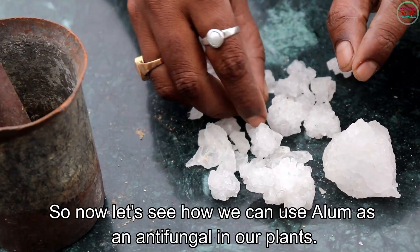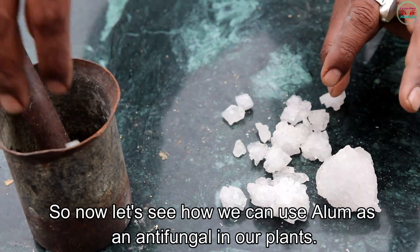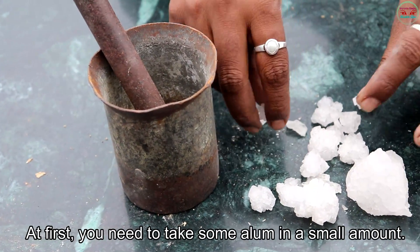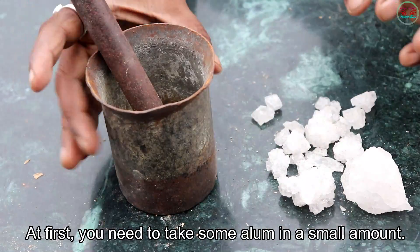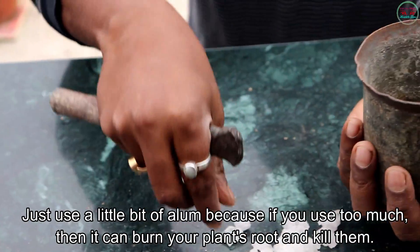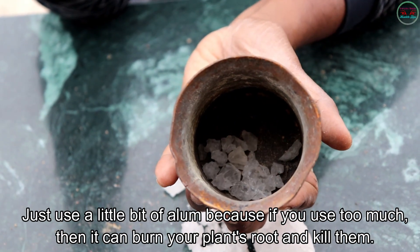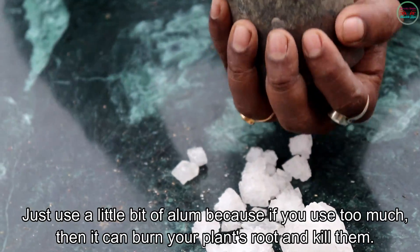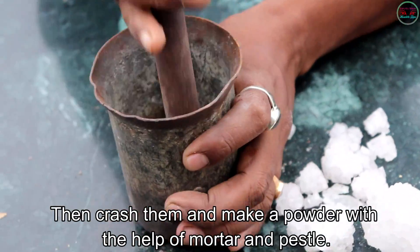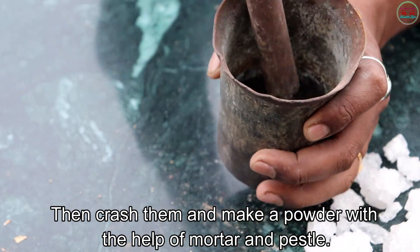Now let's see how you can use alum as an antifungal in your plants. First, take a small amount of alum — just use a little bit — because if you use too much it can burn your plant roots and kill them. Then crush it and make a powder with the help of a mortar and pestle.